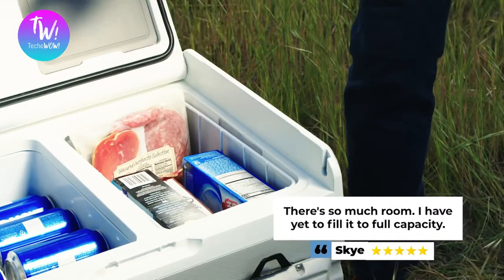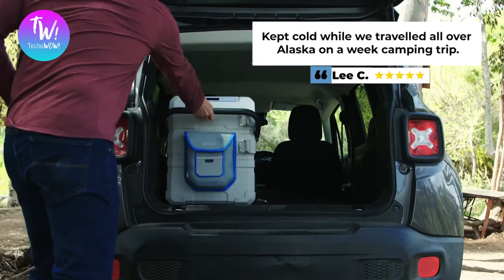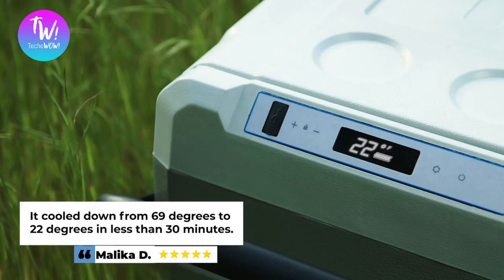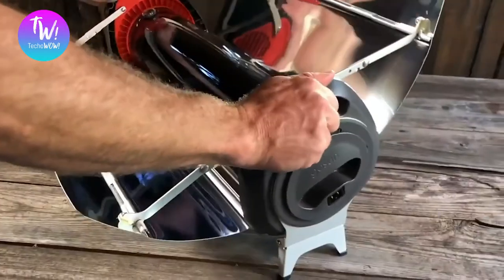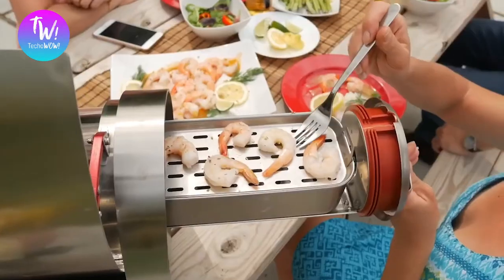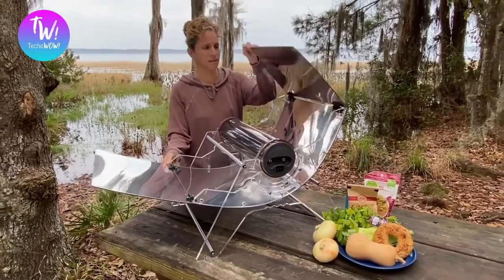"There is so much room — I have yet to fill it to full capacity." "Kept cold while we traveled all over Alaska on a week-long camping trip. It cooled down from 69 degrees to 22 degrees in less than 30 minutes." We're GoSun, and for the last eight years we deliver quality products that let you enjoy the outdoors without limits. The Chillis is the latest addition to our solar kitchen and integrates with all our other products, so you can cook, cool, clean, and brew wherever you want. It's time you diss the ice — back our campaign now and chill out with the Chillis.